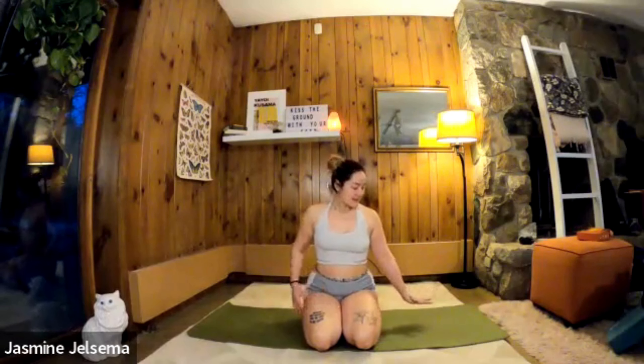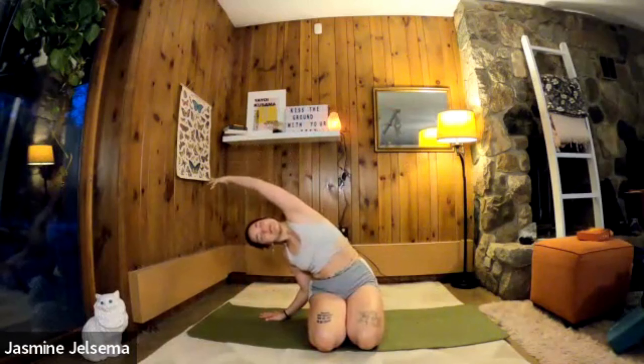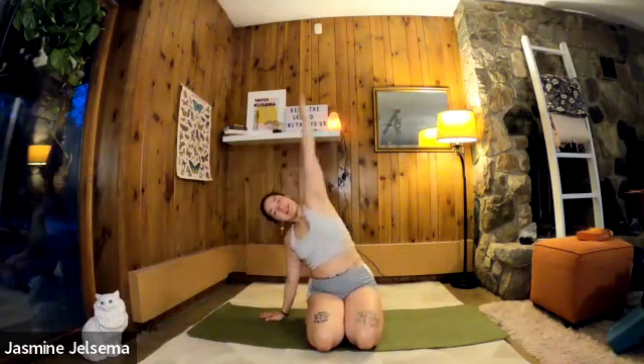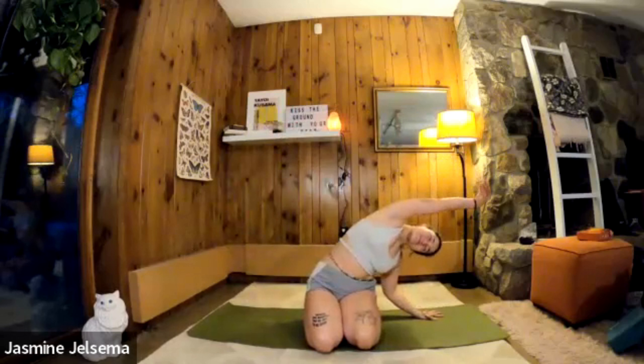Inhale, inhale — place the left hand on the earth, side stretch, right arm stretching over. Exhale, come to center, and then as you inhale, place that right hand and stretch the left arm. Exhale, place the right hand and stretch over. Let's do that a little bit more.